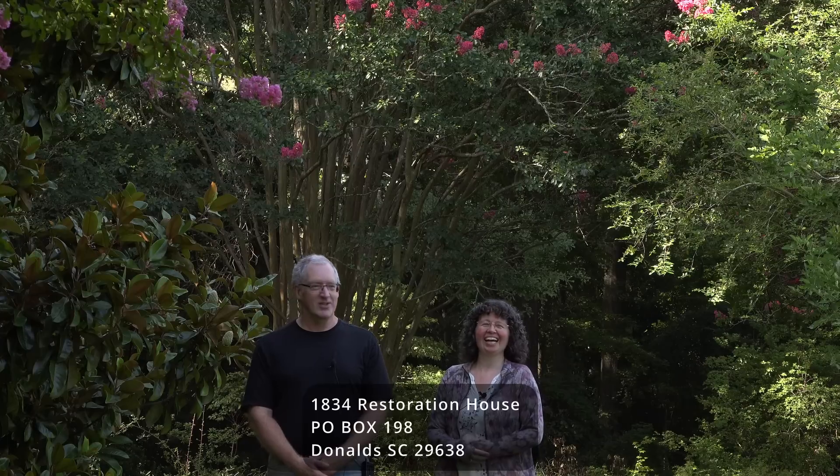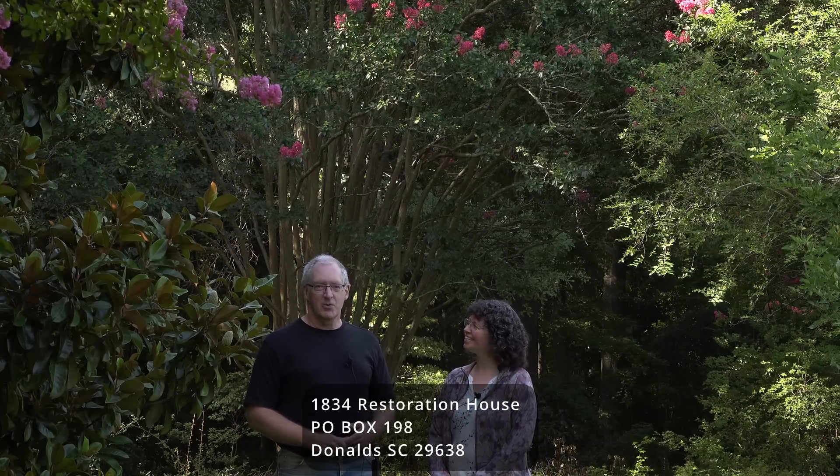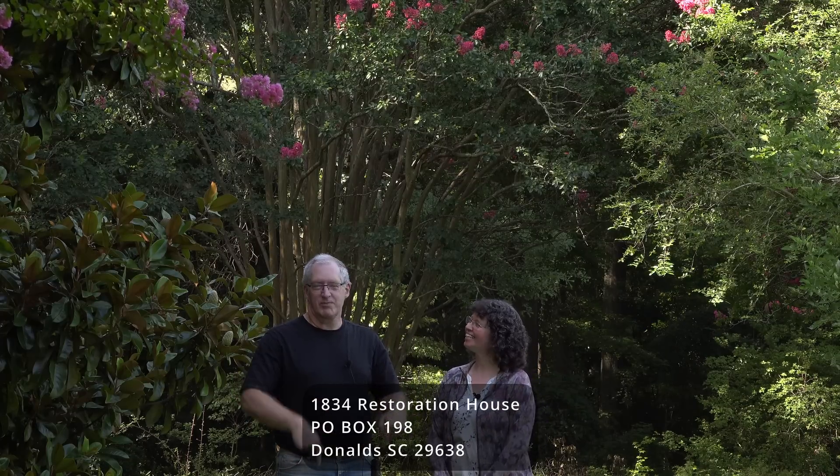In January we had gotten rid of our post office box because we thought we were leaving the area, but it turns out we're not. So we went down the other day to get a post office box. We walked into the post office — being a small town, they tend to know everybody — and he was surprised to see us. I asked if the post office box was still available and could we have it back, and he turns, looks over his shoulder, and says, 'Yep, it's all yours.' So we got the keys, gave him some money, and now we have our post office box again.